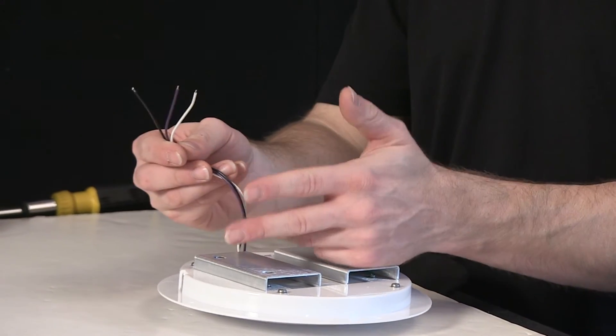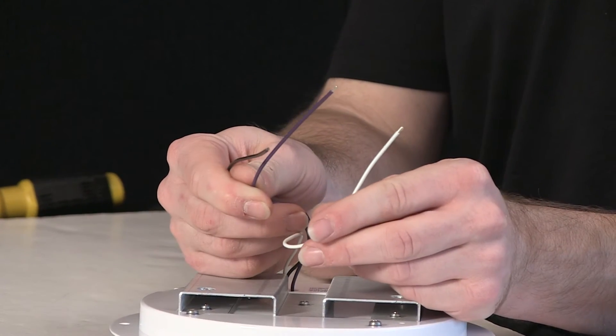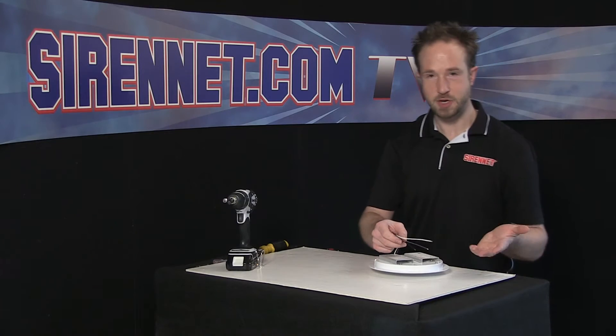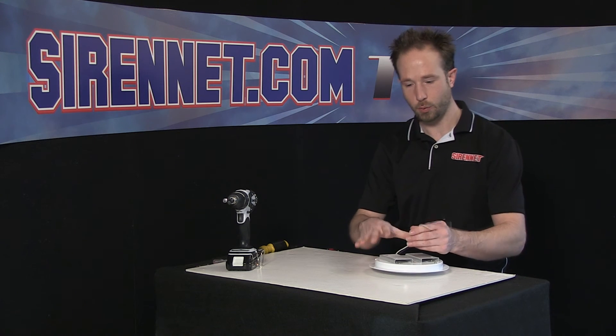The wiring on the back of the unit is pretty straightforward. You have three trigger wires: a ground, a lead, and a violet which acts as an intensity reduction. But instead of talking about it, I'll go ahead and connect the wires to 12 volts so you can see for yourself exactly how it will work.